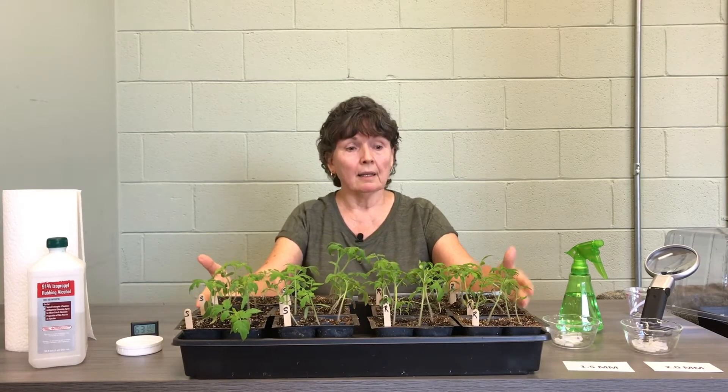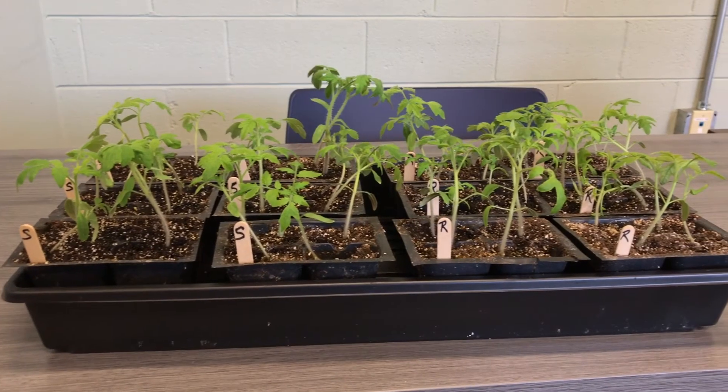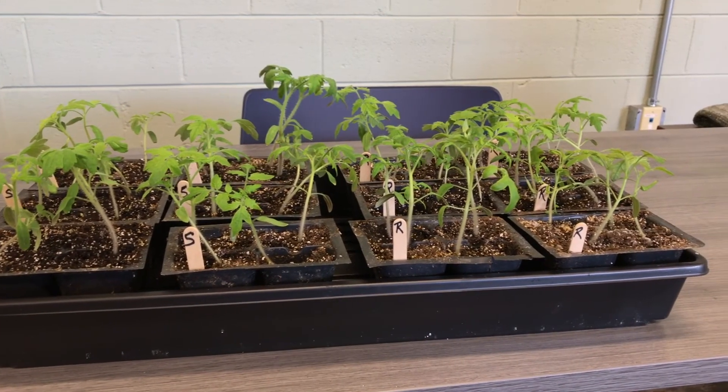And of course here's the star of the show — our little seedlings. We have rootstock and scion. To keep them separate, always know what you're using. Remember: R for rootstock and R for right. Put your rootstock on the right and you'll be safe.